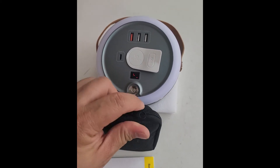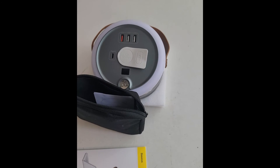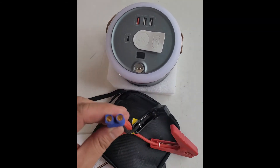Here in this bag are the jumper cables for the car. I don't know how to use this, but this gives you an idea that this has the power to jump-start a car.